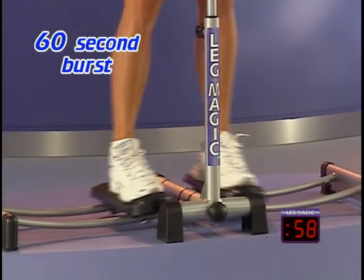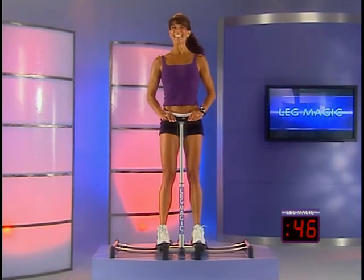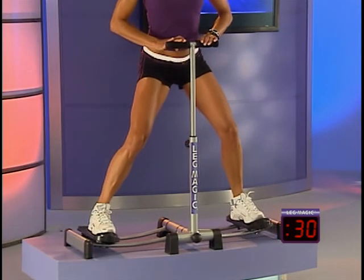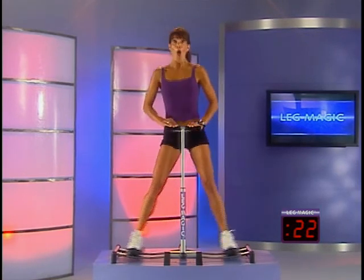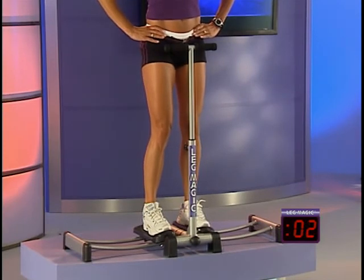Hold in — one, two, three, four, five, six — release — one, two. Again — one, two, three, four, five, six — release. Feel those muscles working. We're past the halfway point. Two more times — one, two, three, four, five, six — release. Last time — one, two, three, four, five, six. Awesome.